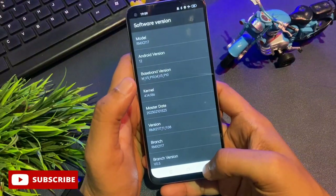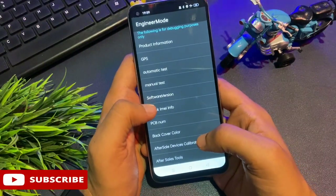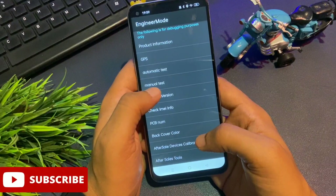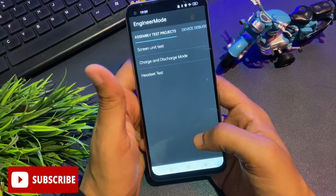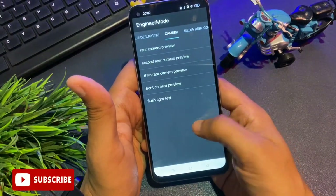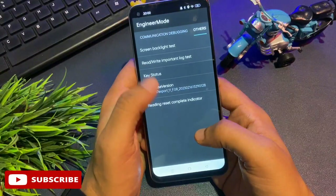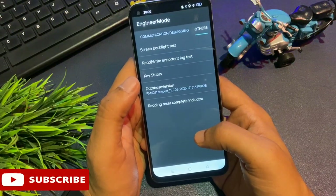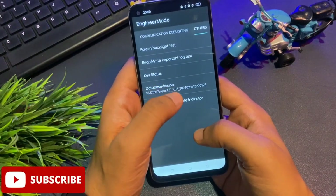Now tap the back button to go to the previous page. You will see another option above 'Software Version' called 'Manual Test' — tap on it. You will get a new page with three types of options, but don't tap any of them. Instead, slide your phone to the right until you reach the 'Other' option. On this page you will see five options: Screen Backlight Test, Read Write Important Lock Test, Key Status, and Database Version. Database Version is the most important step.